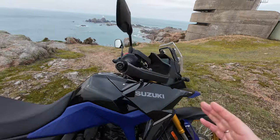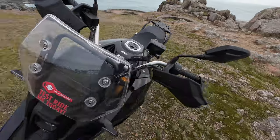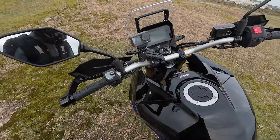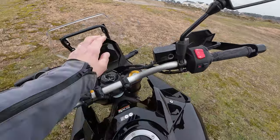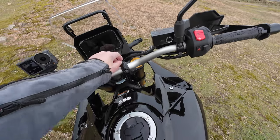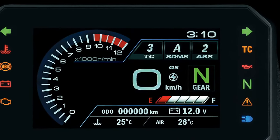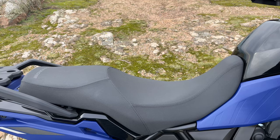Moving up to the bike: it comes standard with handguards. Nice mirrors. We've got a USB socket down here. Some very nice, easy-to-use switchgear — we'll talk about the modes shortly. Just a simple key in the ignition, no fancy electronic ignition or fuel tank system. Very nice switchgear, good mirrors, that nice 5-inch TFT screen, a nice sculptured 20-litre tank, and a comfortable seat.